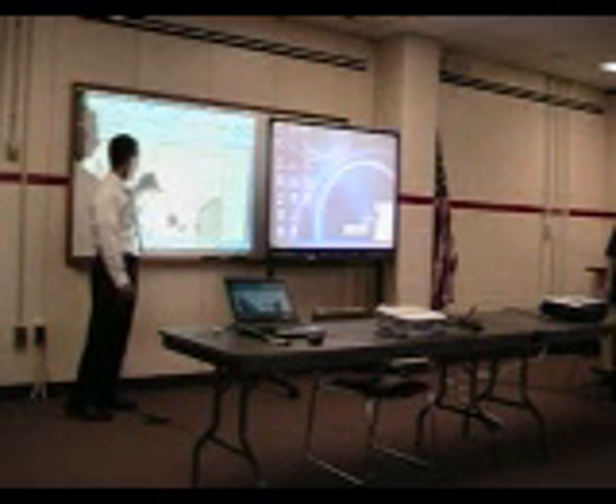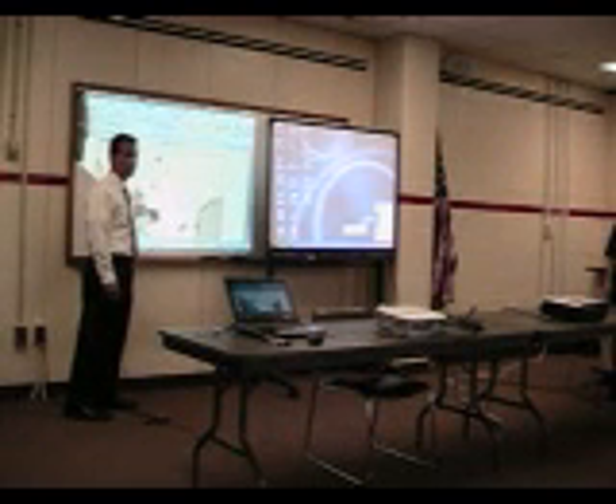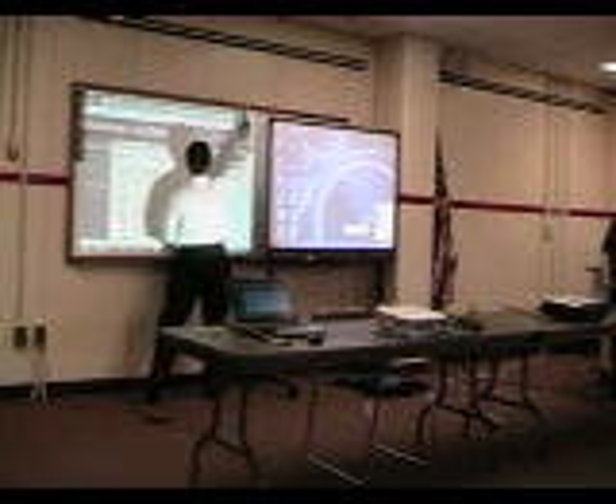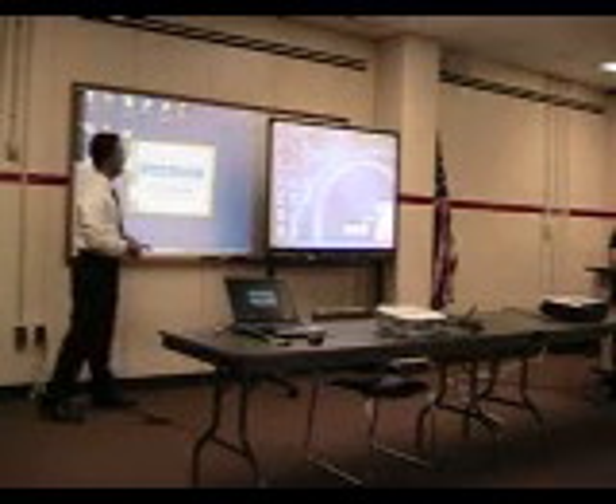All I have to do is touch it and I can move everything around just like it was my mouse. I can open folders, close programs — I can do whatever I can do with my mouse just by touching the screen.